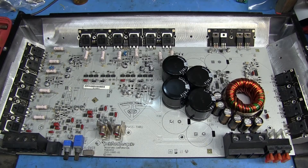Hey everyone. Every once in a while I'll get an amp to work on here on the workbench, and right now I have this Rockford Fosgate. It's a Punch 150 that has some failed output transistors.